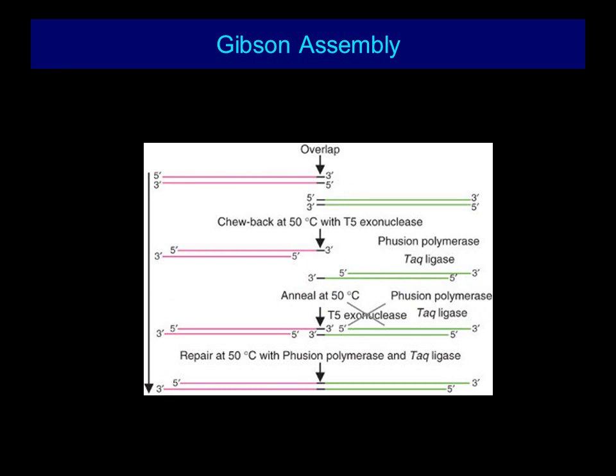This is an overview of the Gibson Assembly. During the first step, T5 exonuclease chews back alongside the two DNA strands. Fusion polymerase and TAC ligase then facilitate the ligation and annealing of these two DNA fragments. Finally, Fusion polymerase works in conjunction with TAC ligase to ensure that these fragments are sealed without the presence of a scar.